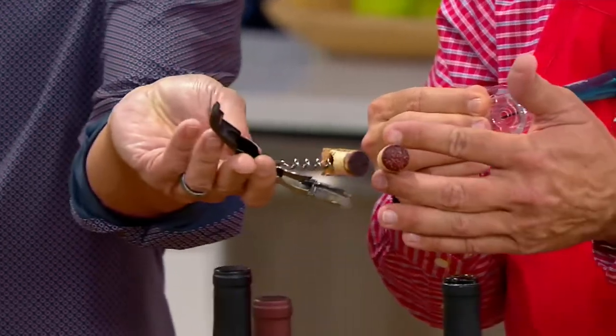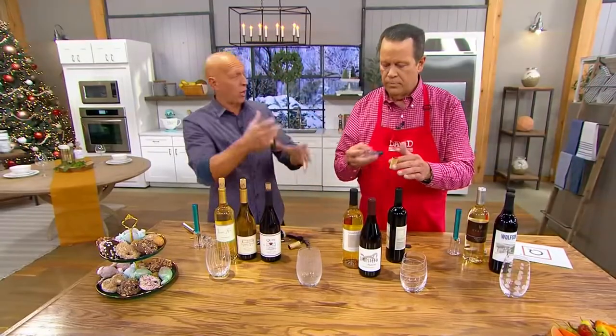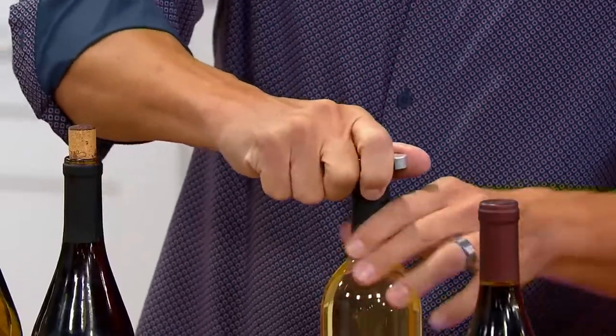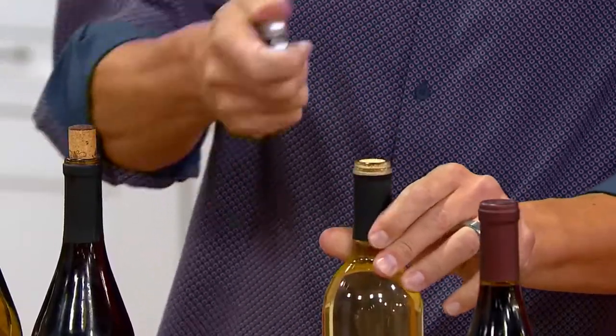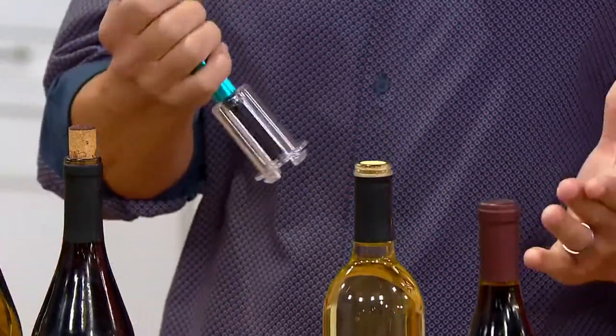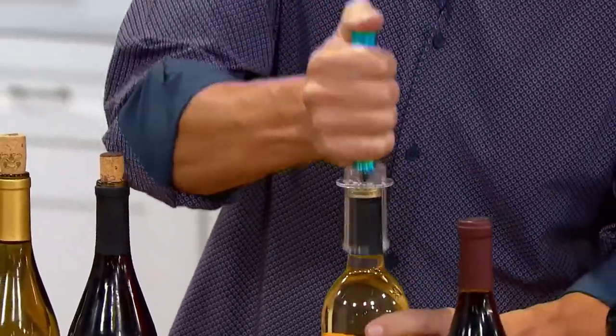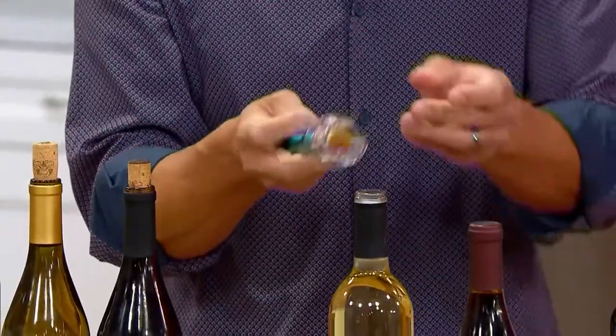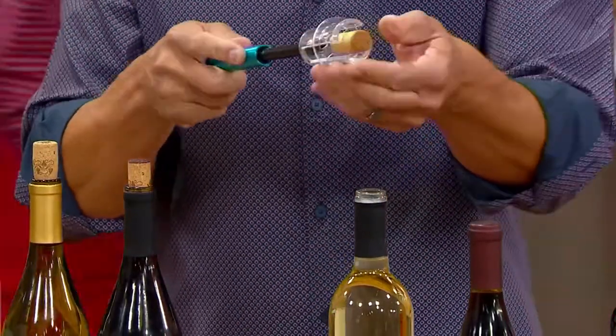It doesn't look like a torn and broken cork that you can't use. So many people when they try to open, they're holding the bottle and struggling. You know what, David? So many people are intimidated by opening wine — they say, can you open this wine, and hand the bottle off. With this, it not only becomes easy, it becomes fun. Because you get that little bit of a pop and it comes out so fast and so easy.